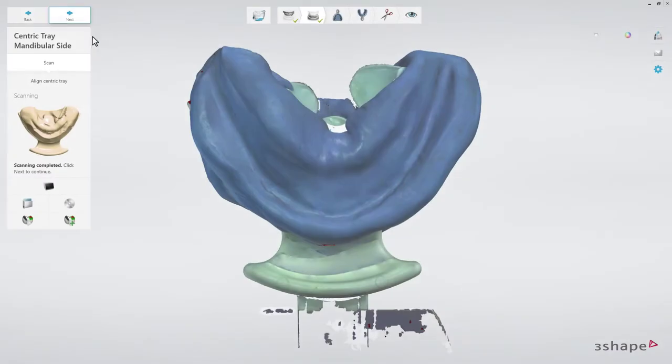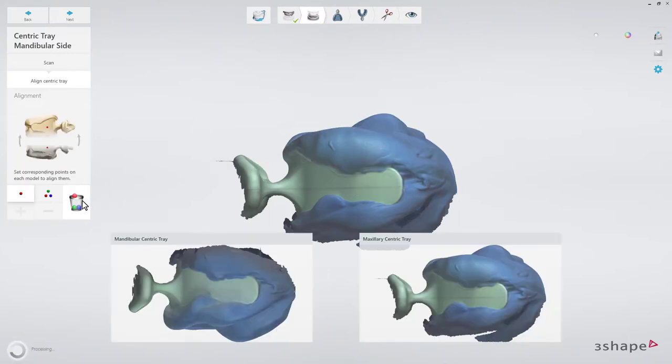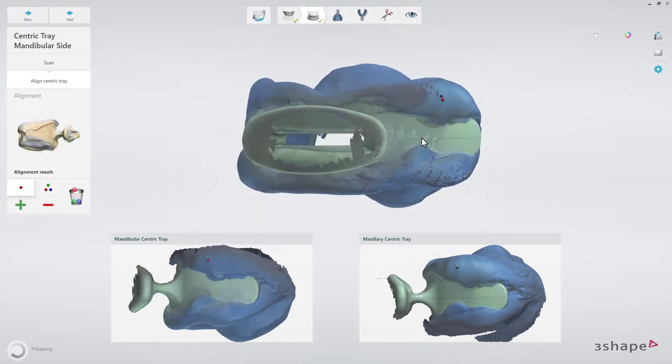Next, the alignment of the maxillary and mandibular sides of the Centric Tray will be done automatically. Use the Align Manually button to realign them manually. When finished, click Next.